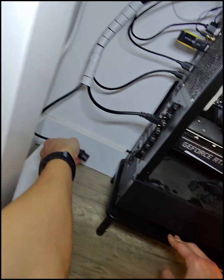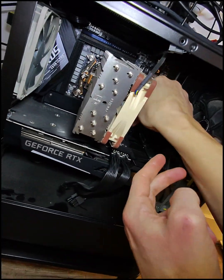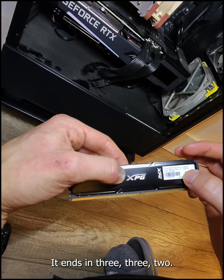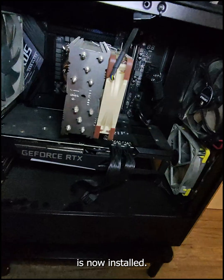So I'm going to turn it off and remove it. This is the one that works — it ends in 332, that's the serial number. So the one that doesn't work is now installed.